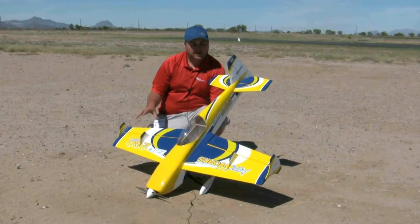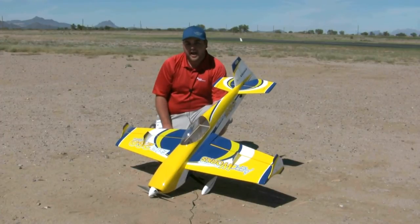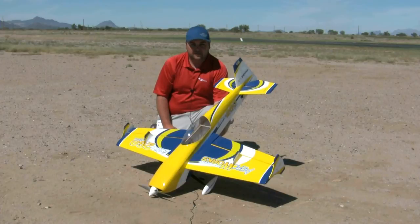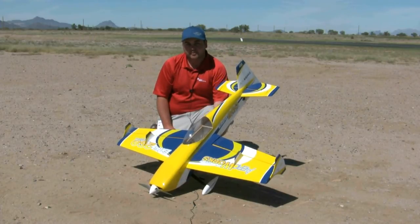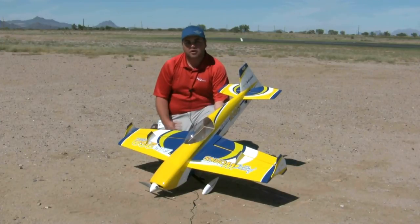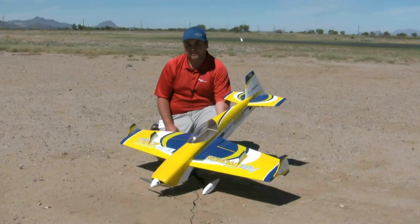It's about 52 and a half ounces, and it's just an incredible performer. We're powering it with the Hacker A30-12XL, and the power is just unbelievable. I've been really, really impressed with this airplane. It's very rare that I enjoy flying an airplane and don't want to give it back, and this has been one of those that I really don't like to take back into the shop after the weekends, because I've had a lot of fun with it.